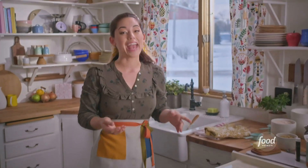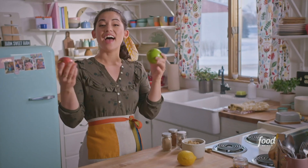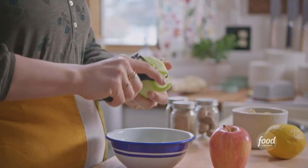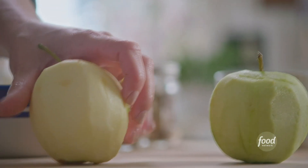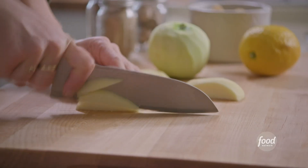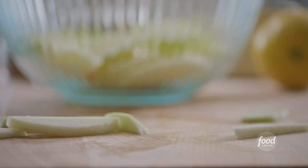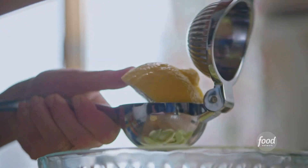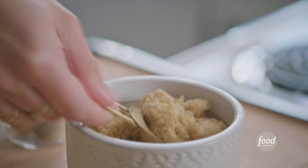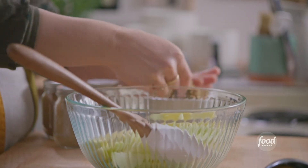While that's in the oven, I'll make my apple filling. I'm using a tart Granny Smith and a sweet Gala, and the combination adds great dimension. I'll slice these into quarter-inch slices, and then I'm gonna squeeze some lemon over them — that's gonna prevent them from browning. I'll add two tablespoons of brown sugar; the dark, molasses-y flavor of the brown sugar goes so nicely with these.